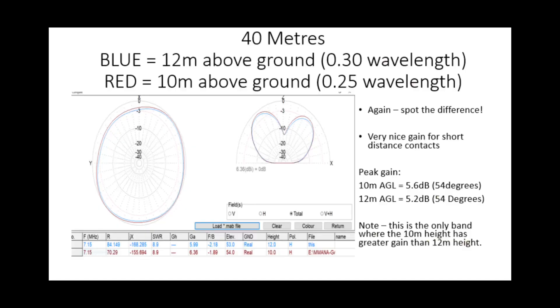On 40 meters, a similar story - both antennas very good for high angles. Interestingly, 10 meters above the ground is actually slightly better than 12 meters above the ground - this is the only band where this happens - but it's hardly any difference. Both with peak gain at 54 degrees, 5.2 compared to 5.6 dB. Very good for high angle local stuff into Europe, but Rick says he's worked DX with these sorts of antennas as well.